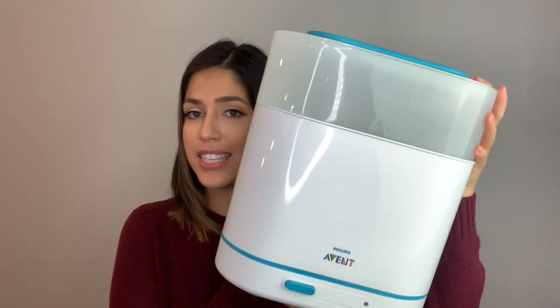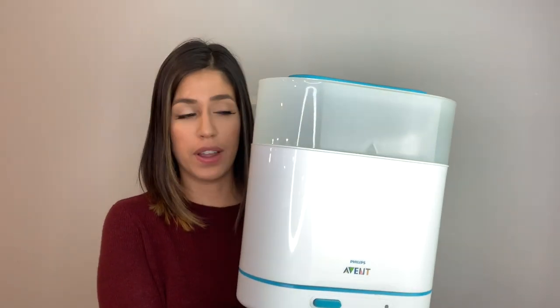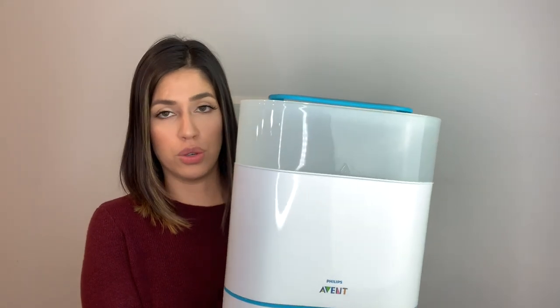The first item I'm going to be mentioning is this Oven 3-in-1 Steam Sterilizer. It's actually a two-part sterilizer — the top part where you put all the lids, the bottom part where you put all the bottles, and the third part where you put all the water. I started sterilizing from the minute Olivia was born up until she was about six months — everything from bottles to pacifiers to toys to my pump parts. This machine was perfect because it only takes seven minutes.